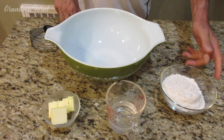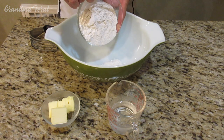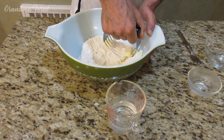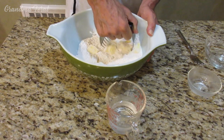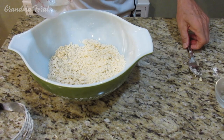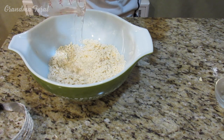The first thing we're going to do is put the flour in a medium-sized bowl. Cut in the butter with a pastry blender or forks until the mixture is pebble-sized crumbs. Grandpa will add the water now and blend the mixture until it pulls together.